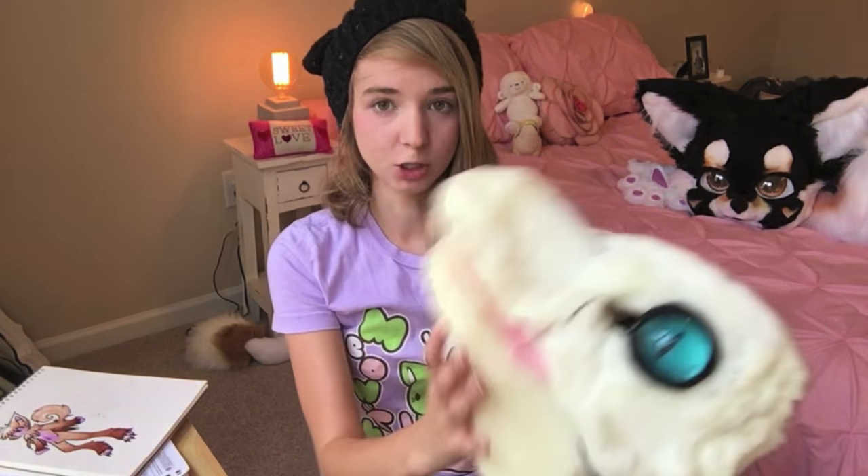Moving jaws are the coolest thing ever, but they're also really finicky and hard to do. The thing about foam-based fursuit heads is it's so difficult to get good movement out of short muzzles — sometimes you just don't get any movement at all. If you have a long muzzle it's not really a problem, like in this monstrosity I just pulled out of my closet.